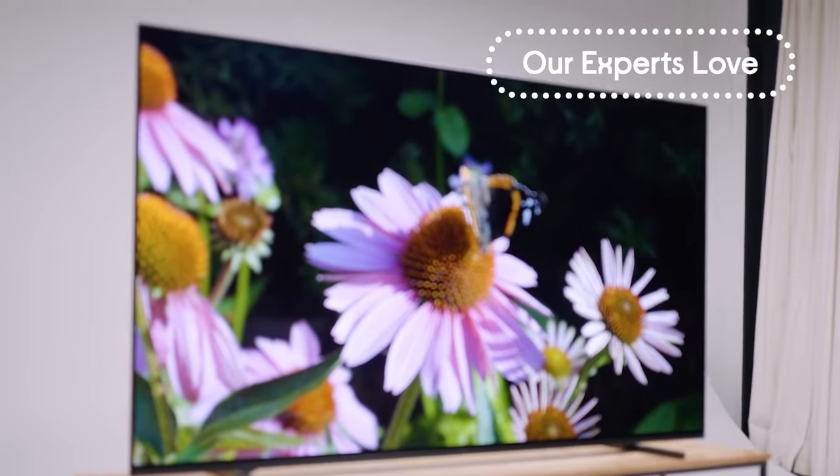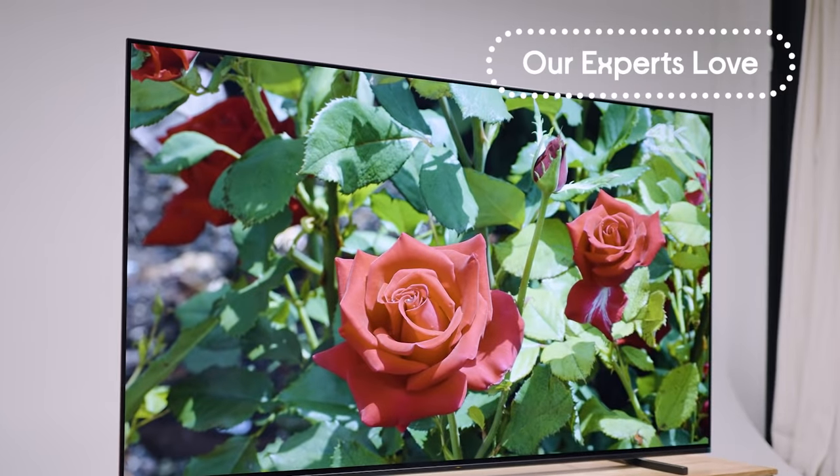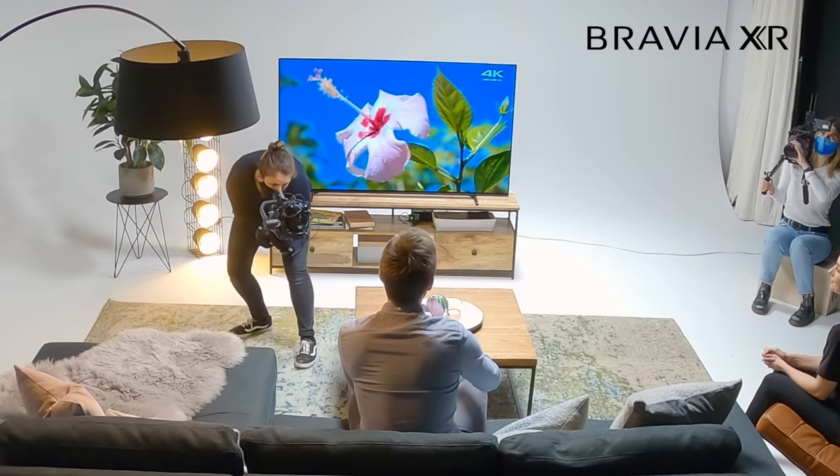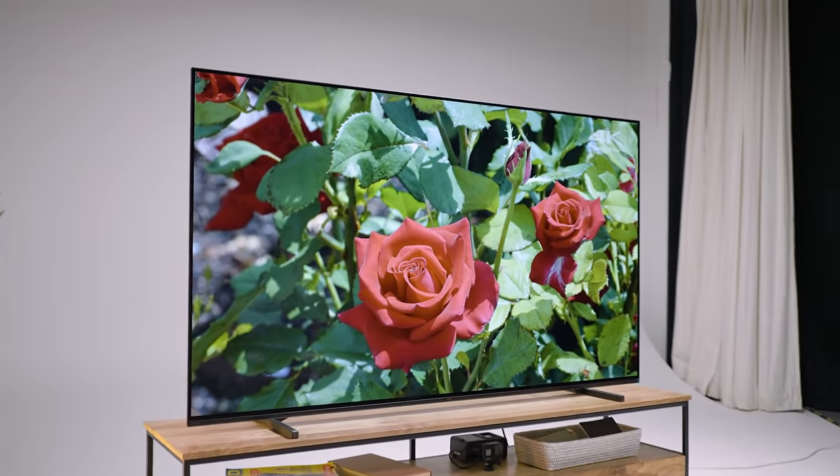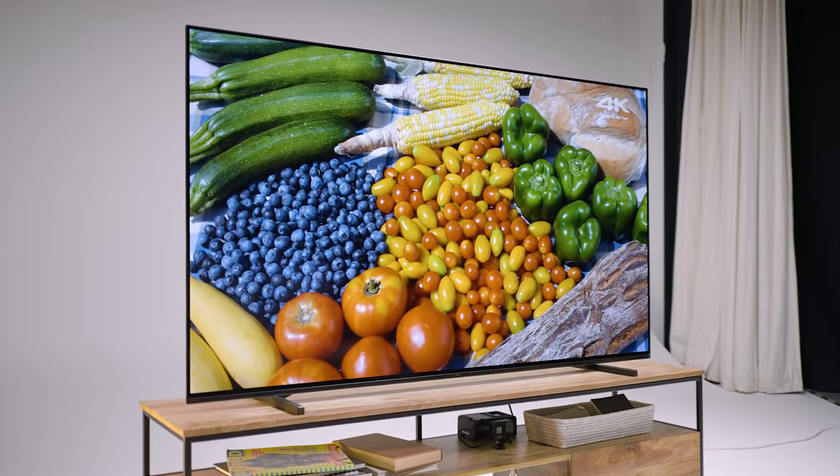So we're here on set with Tom the Tech Chap. This is the Sony A84J which is actually exclusive to Curry's PC World. I actually tested the flagship A90J recently — this is the slightly more affordable A84J but shares a lot of the same features. It's got the OLED screen and the same Bravia XR, which in real time splits up what's on the screen into different zones and analyzes the elements to give you a more natural, realistic video.